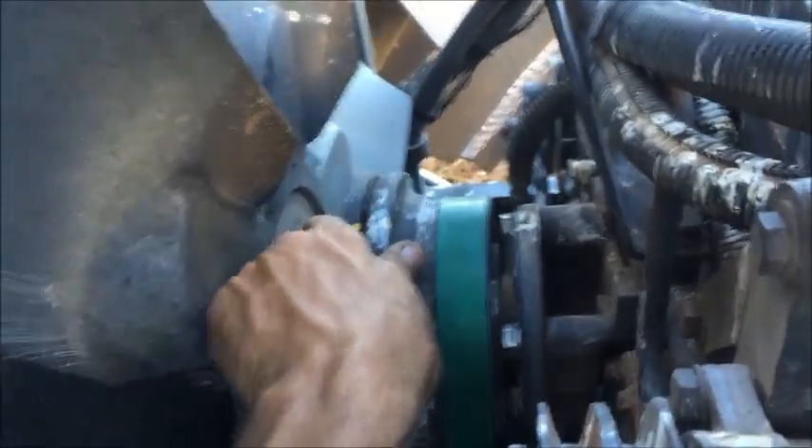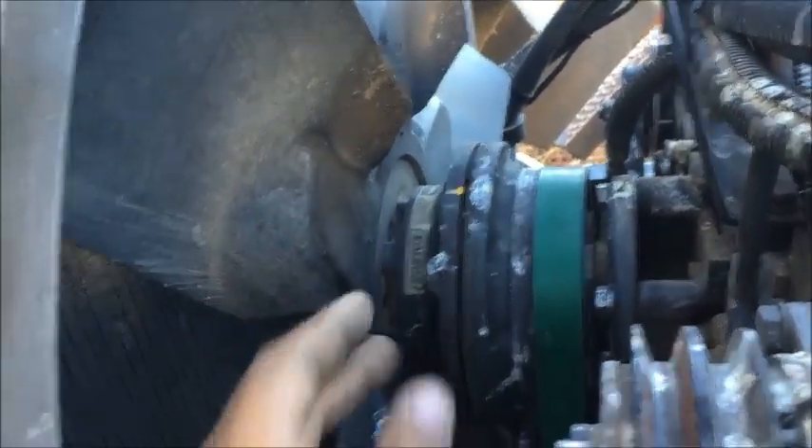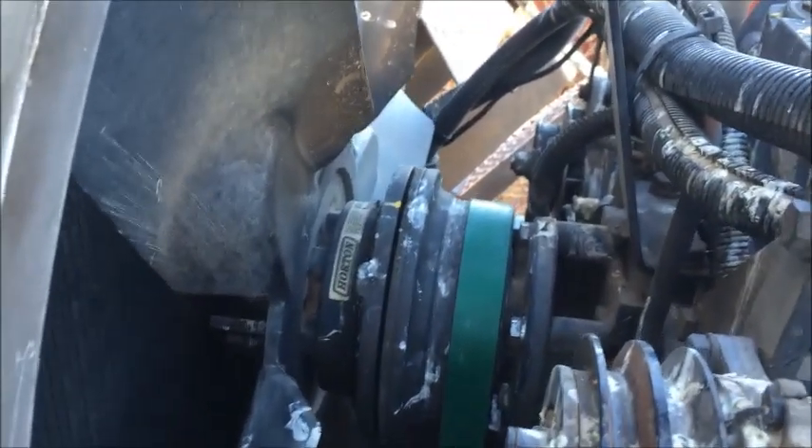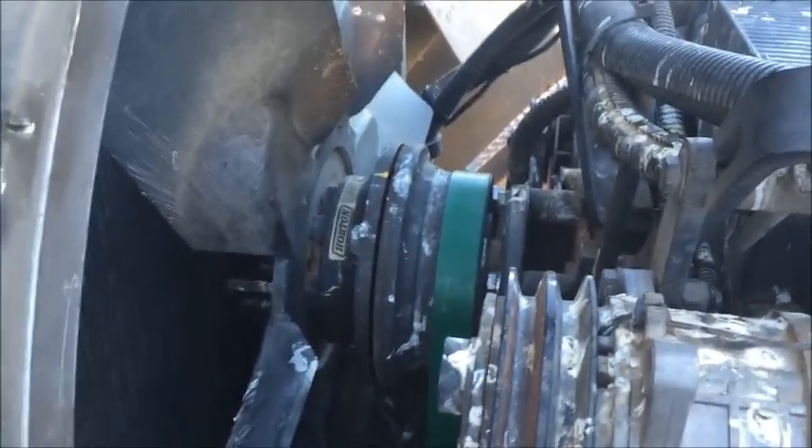All that does pretty much is just lock it up so the fan is always on, and get you home or get you a quick fix so you can get the vehicle back on the road and get back to work, until you can get the fan clutch ordered and put on. I hope this helped you out. Leave a comment, please subscribe.